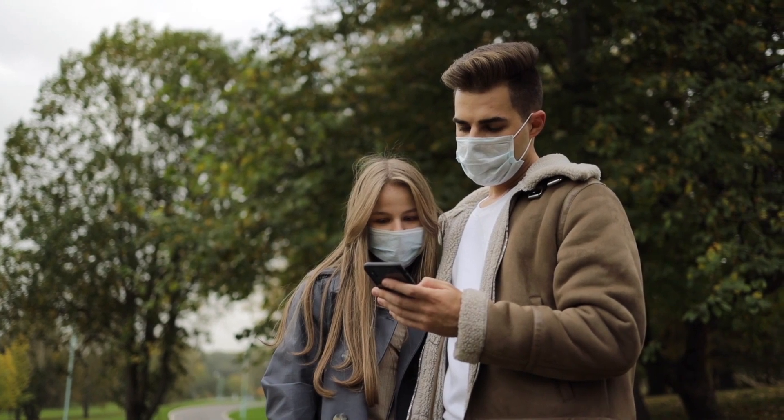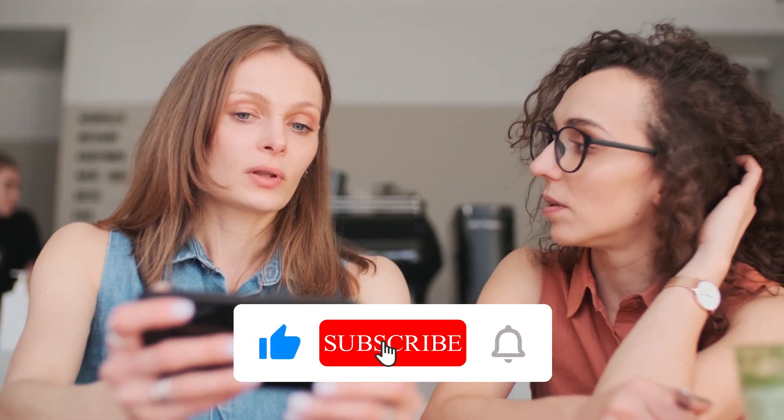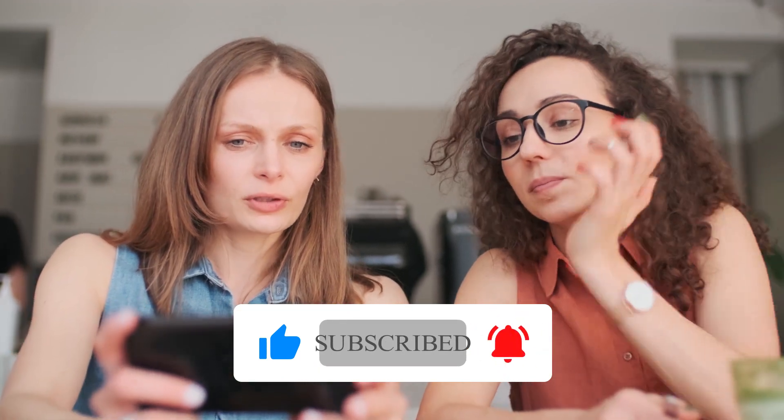I hope that this video is very helpful for you. Do like and subscribe to our channel for more informative and technology videos.